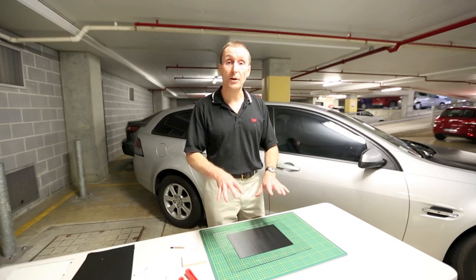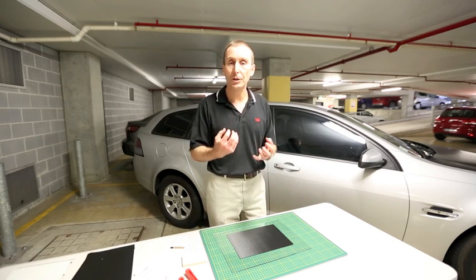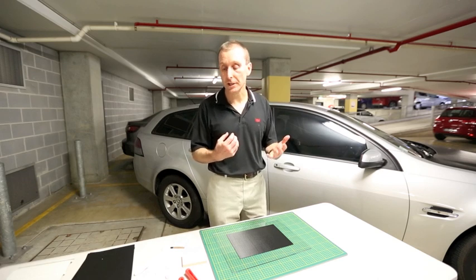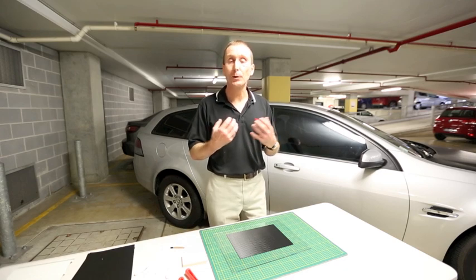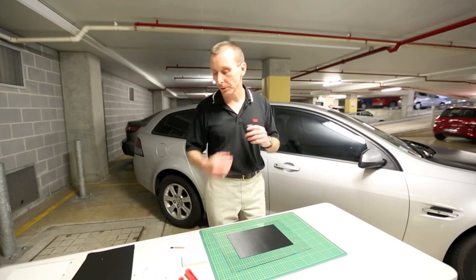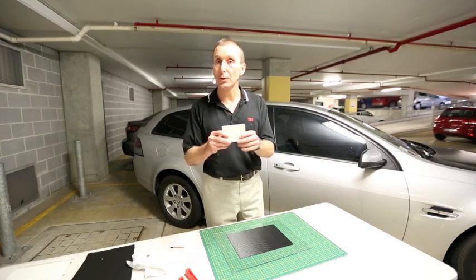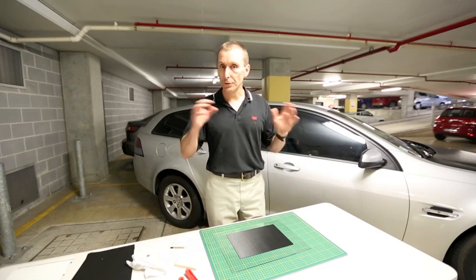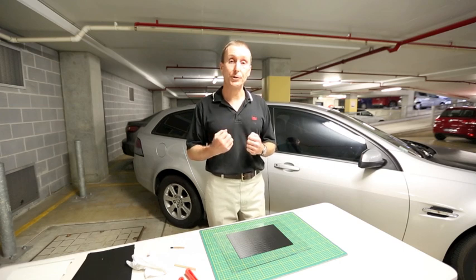So we can see from the adhesive side that applying that good firm pressure is really critical if we want to get good adhesion of the film, particularly in those areas where the film is under stress, such as in recesses. When we are first applying the film, we usually focus more on getting the film to look good — no bubbles, no wrinkles, no creases — and many people will use the cotton glove or the felt block squeegee for that part of the process. But after you've applied the panel and trimmed out your edges, we then do need to go back and apply really firm pressure to the film to get that good adhesion.